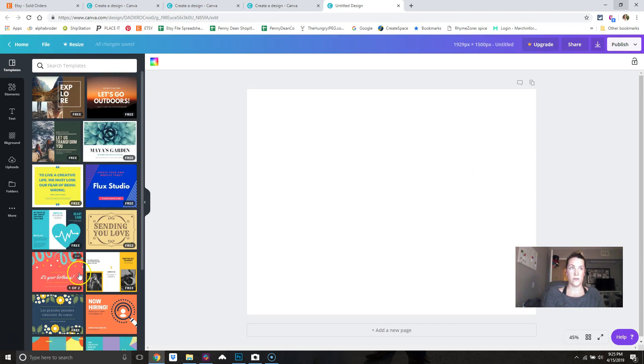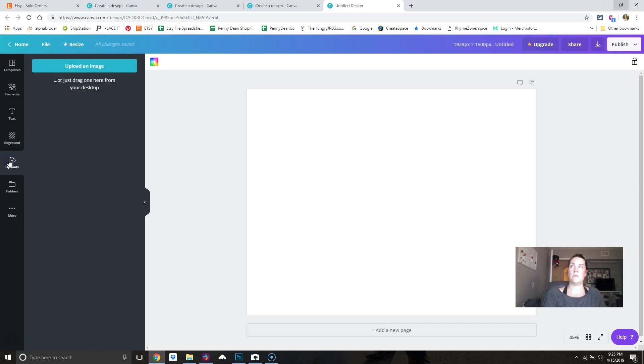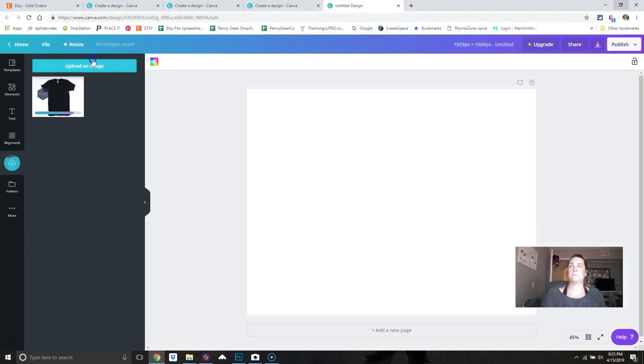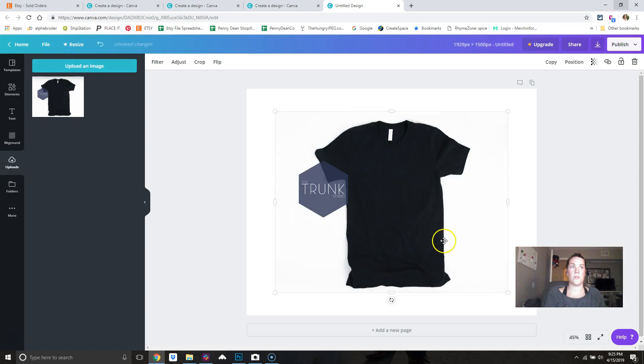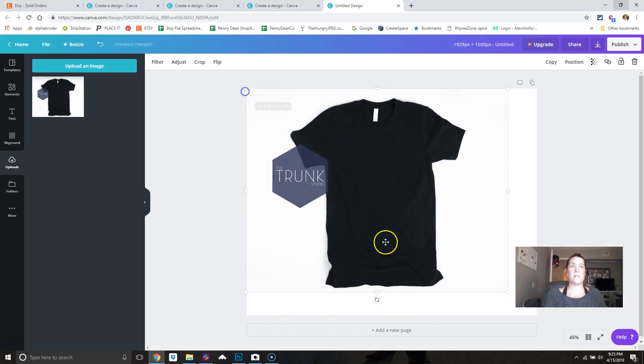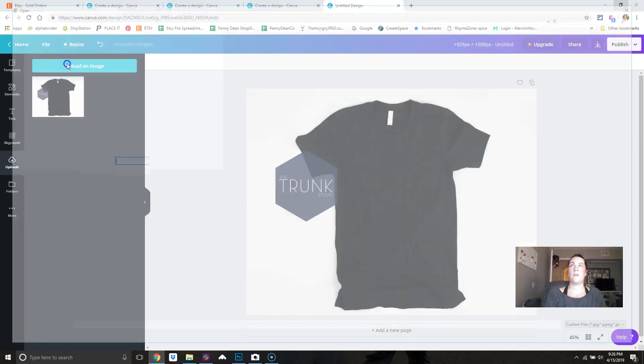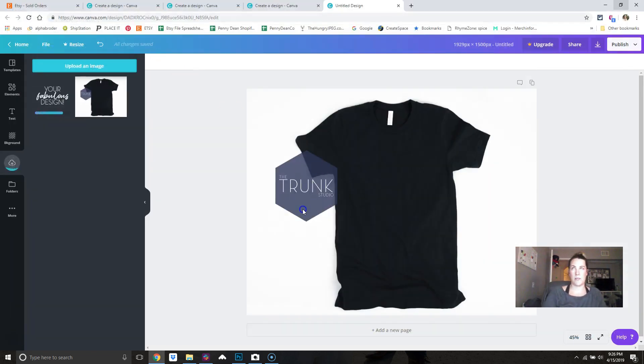You'll come in and see default stuff already there, but go to Uploads, then Upload Image. Find whatever folder you keep your designs and mockups in. Click on the mockup, and once it's finished loading, just click it and it'll drop into your canvas. Size it to fit your canvas, then upload your design image the same way — click it to bring it in.